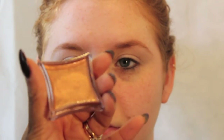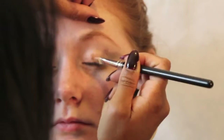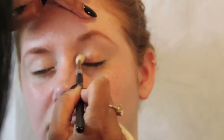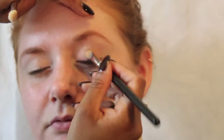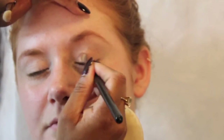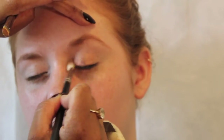I've used the Illamasqua Liquid Metal in Enrapture as a base all over the eyes — it's a lovely vibrant coppery colour. I've used the MAC 242 brush to apply this cream base in a really thin layer, then buffed it with the MAC 217 to keep it light. The only issue with these bases is they can crease, which is why I used a lighter primer first. The key is to keep it in thin layers and layer a powder over the top so it stays in place all day.